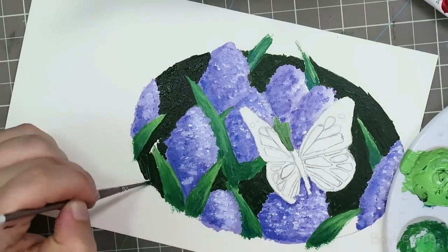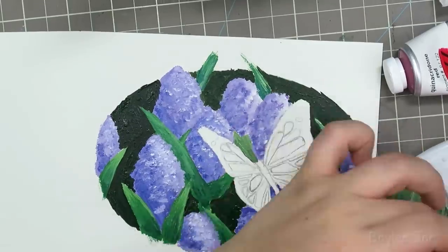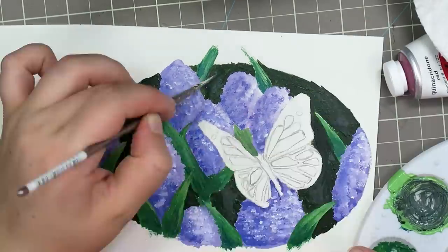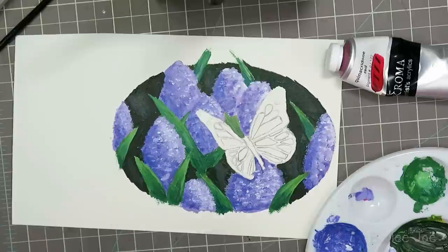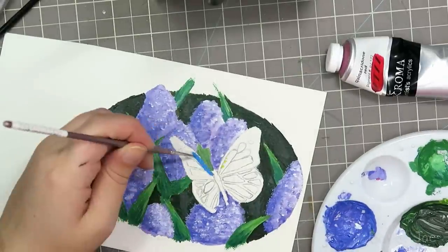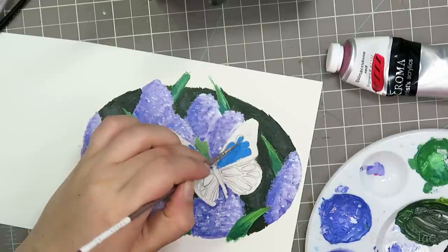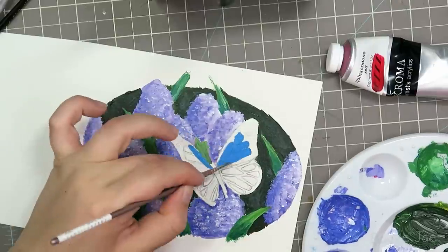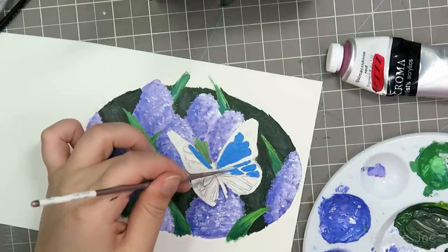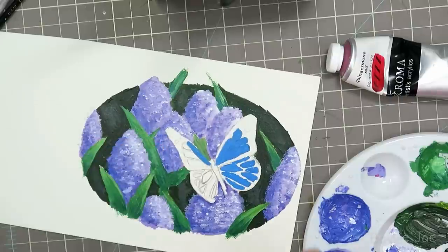I should have done the dark stuff first, then the purple and the grass and stuff. It was a bit annoying and I'm probably not using the right brushes - I'm just using stuff I already had at home. And if I could do something differently, I probably would not make the background quite as dark, or I think it would look nice if I made the butterfly white instead of blue, or maybe just incorporated more white into the piece in general, because this is going into a white picture frame.